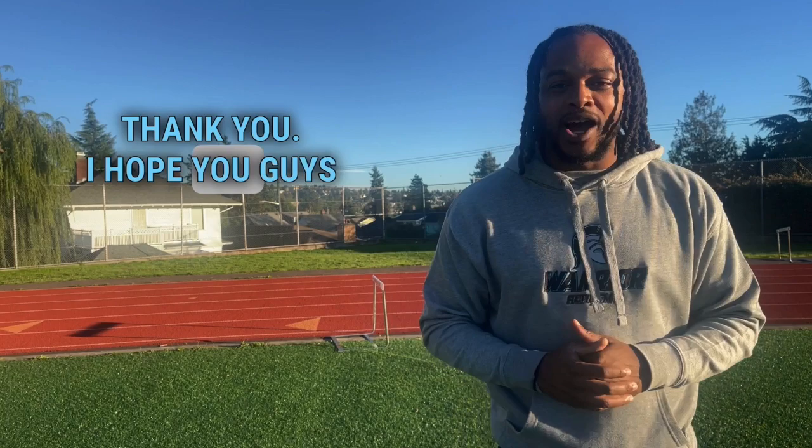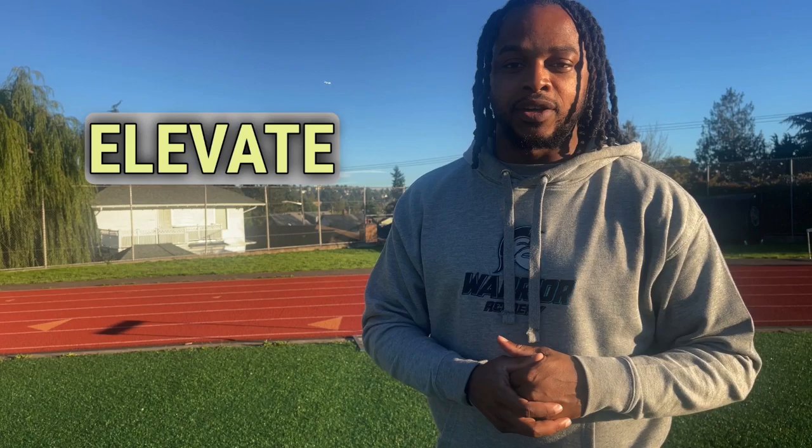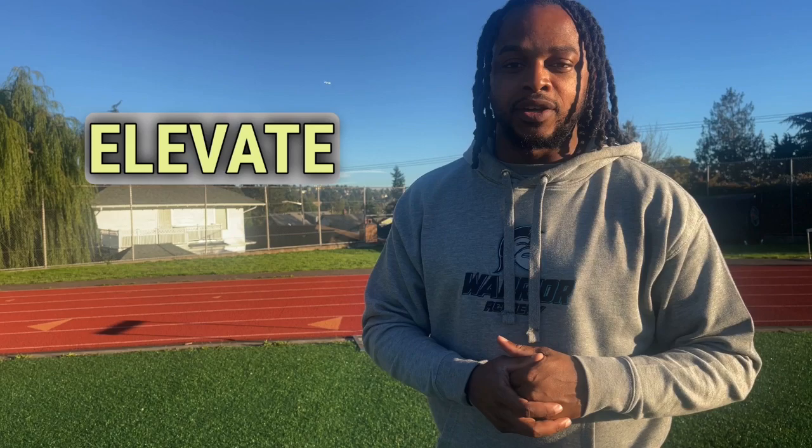Hope you guys enjoyed what you just saw. Thank you for tuning in to the first episode of the Warrior Academy Catch and Cover Series. I hope you learned a lot. If you enjoyed what you saw today, make sure you click that like button, subscribe, and share this video with somebody to help them elevate their game. Let's go the Warrior Way.